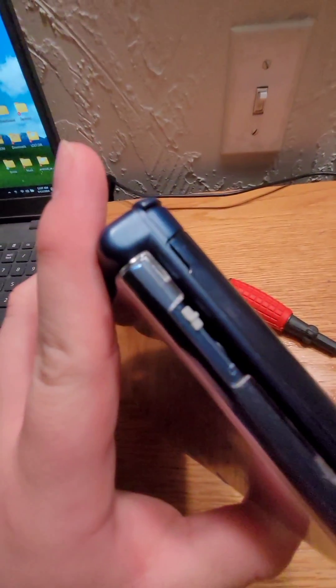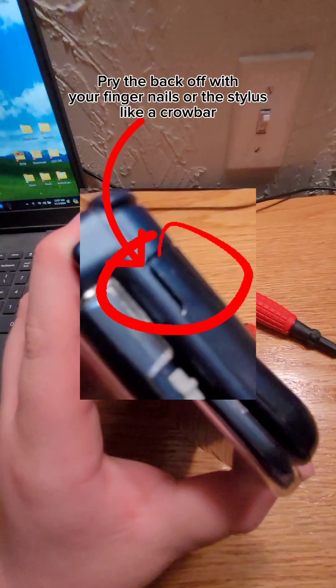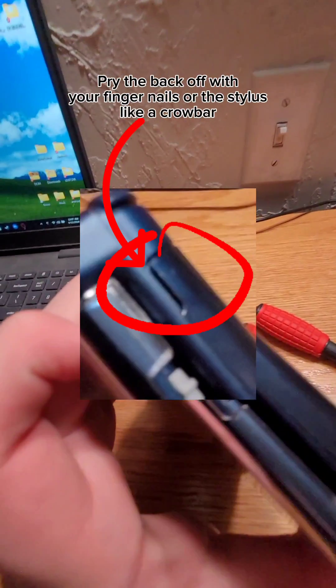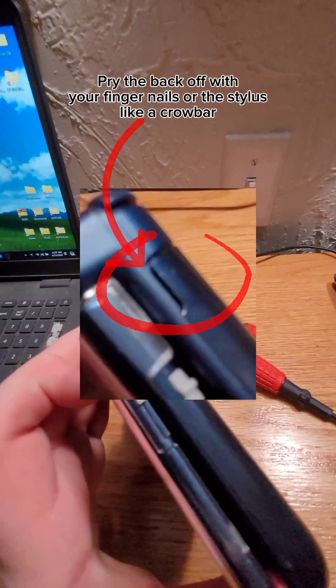The way to get the back off of the New 3DS XL is by seeing these little tab wedge thingy nubs, or whatever little edges. You want to use your fingernail and get in and pick at that. You want to pry it back with your fingernail or the stylus — doesn't matter.